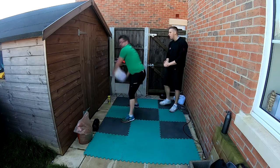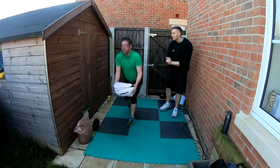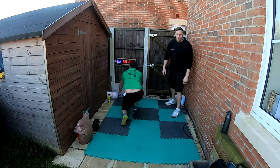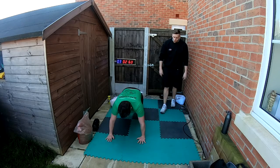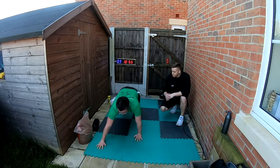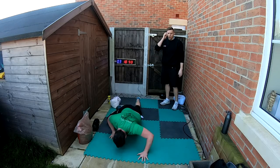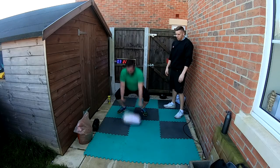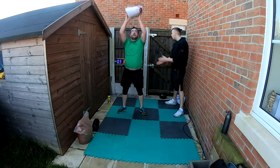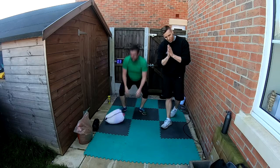Rainbow slams — all the way around, reset. Slam it to the ground, love it! This is the type of workout we miss but we can do it at home. Spiderman walkouts — get to press-up position, step that arm forward, bring the opposite leg forward at the same time — try to move both simultaneously. Squat slams — let's go, into the ground! If you're outside, you can even put some water in those bags. Three, two, one — rest!